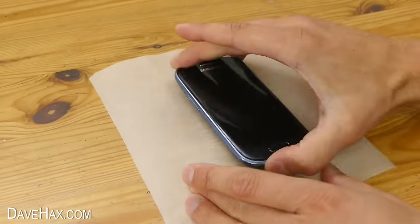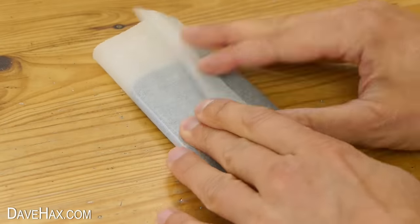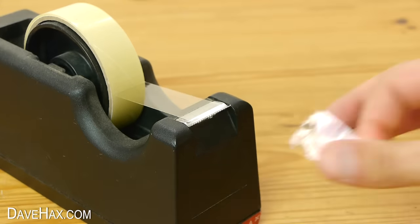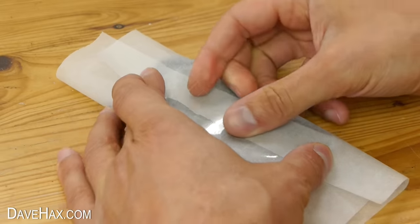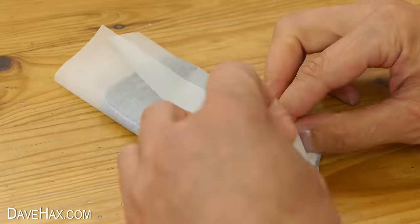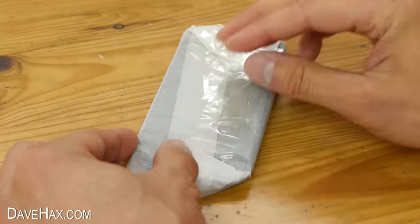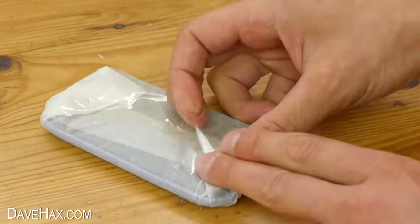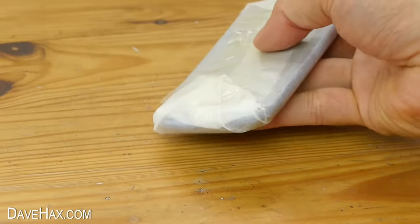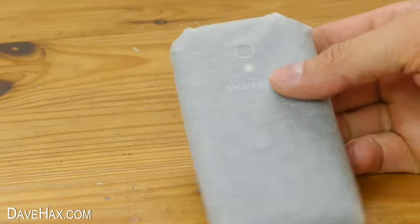Turn your phone on its back, fold the paper over and hold it in place with a strip of tape. You need to completely wrap the phone up, but you'll probably find the tape doesn't stick to the paper all that well, so you'll need to use quite a bit. Try not to wrap the tape around the edge of the phone, otherwise it might stick to the glue. Try to make the corners as neat as possible and a tight fit around the cover.